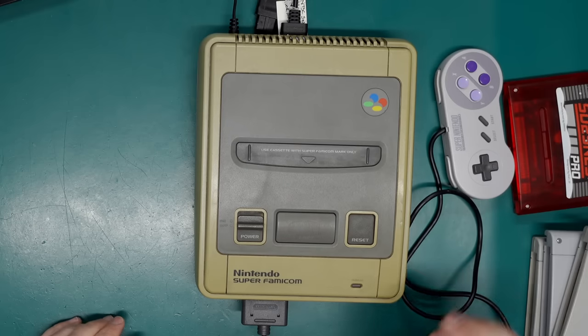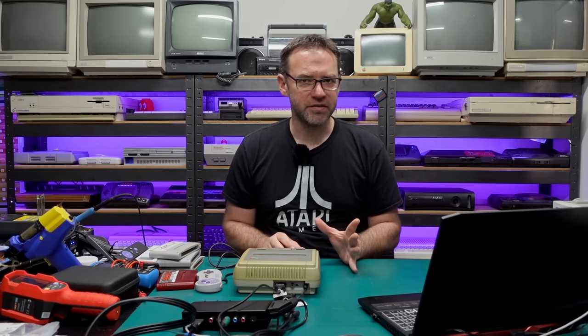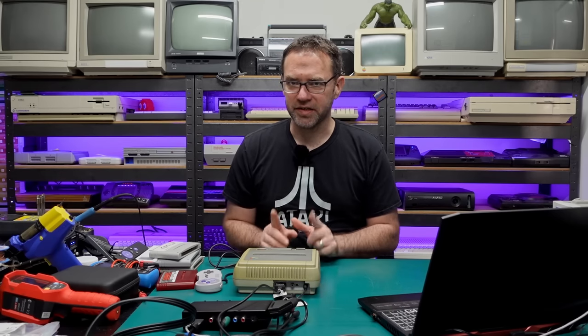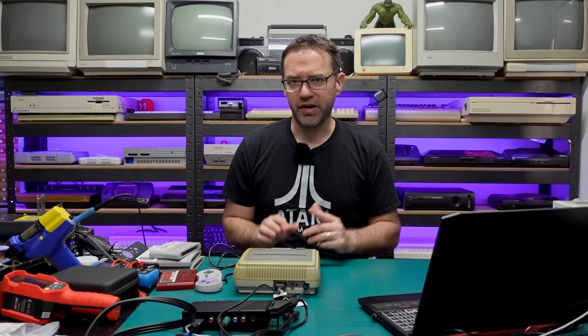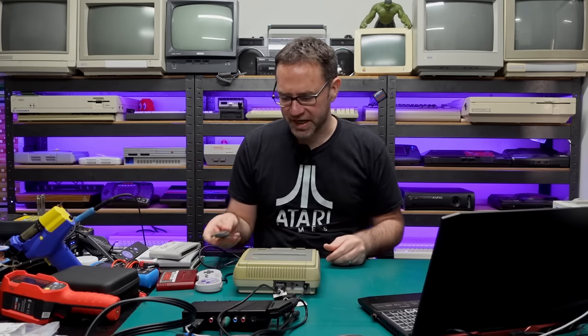One thing I would suggest: if you're using RGB with your Super Nintendo, just hook it up by composite and see what the image looks like. If it looks terrible like that, then chances are you need to replace the capacitors in the machine. I'd recommend doing that before they leak out all over the board and eventually eat up all the traces and pads.